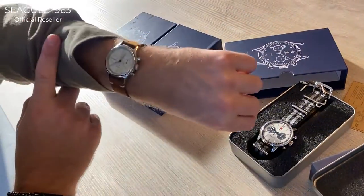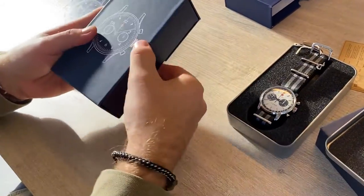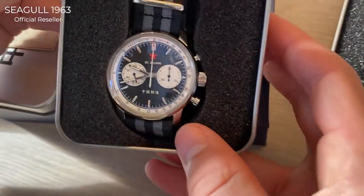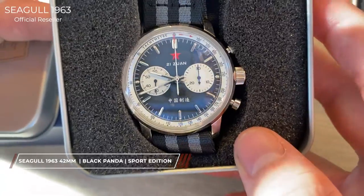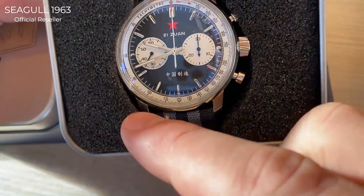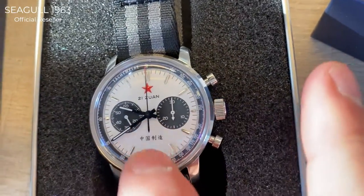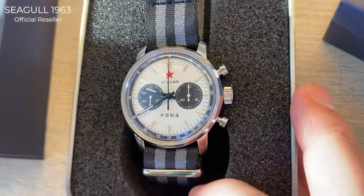If we turn them around, this one is the black version — what we refer to as the Reverse Panda — because of the black dial and the white sub-dials. It looks really cool. The tachymeter here is white. Then you have the complete reverse: white dial, black tachymeter, and black sub-dials. That's really cool.